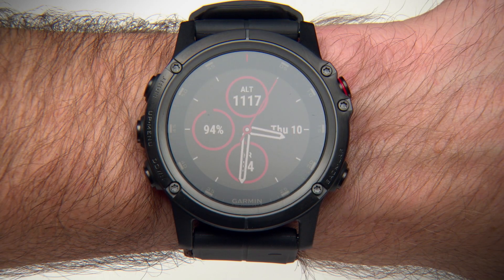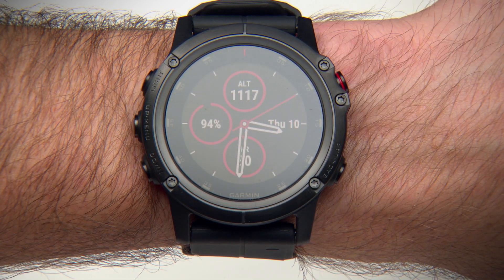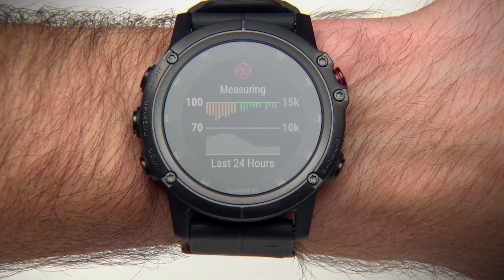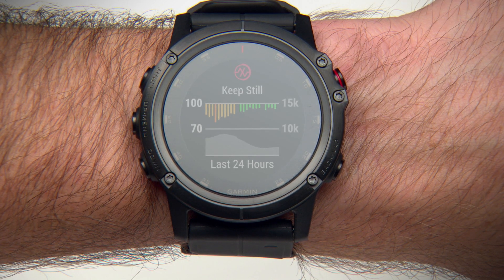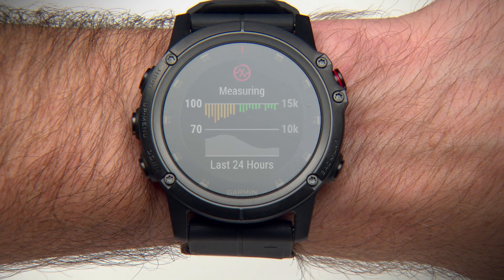Your device has a dedicated Pulse Ox widget, which can make it easy to view your current reading. Just scroll up or down through the widget loop until you reach this screen. You must be sitting or inactive for Pulse Ox to begin its reading. Remain as still as possible for 30 seconds.